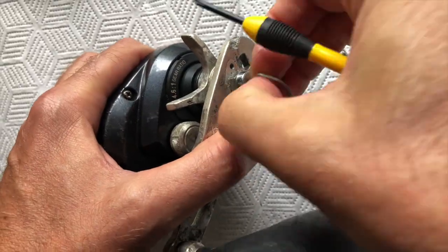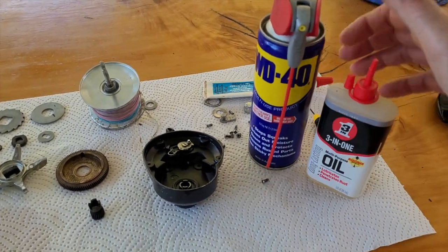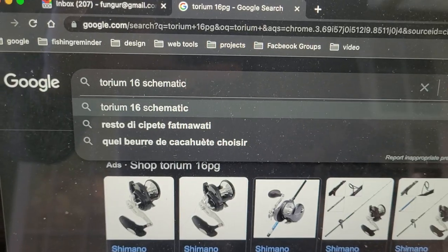Then, a few months later, I remembered the reel and thought I'd give it another chance and tried to reassemble it. After another cleaning session with some solvents and some WD-40, the parts looked pretty good, actually. I looked up the schematics online and started to reassemble the reel.